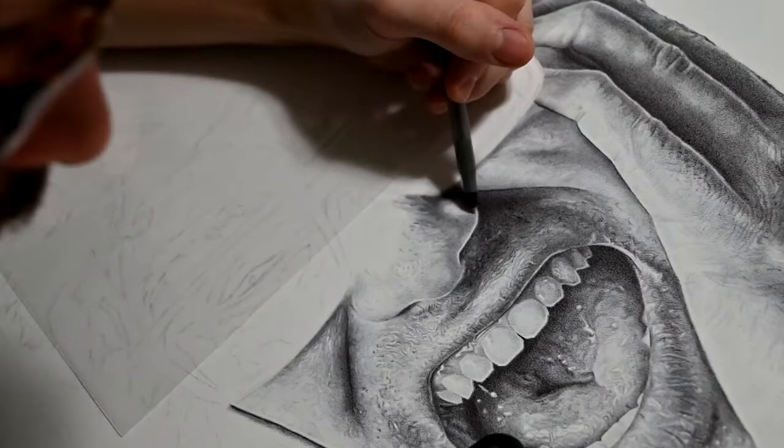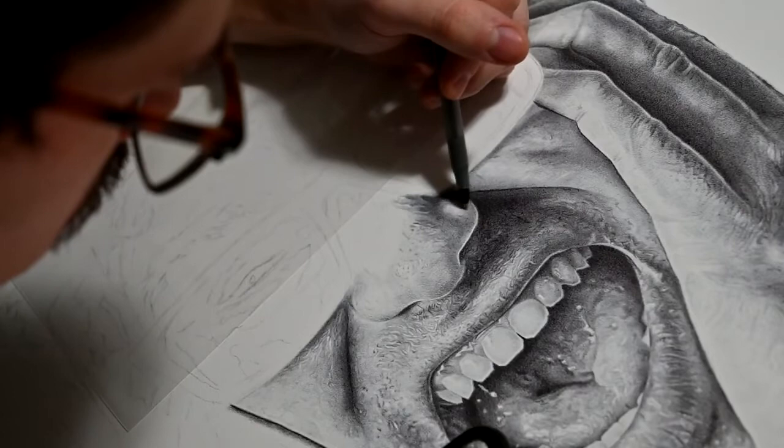So first off, what am I doing? I am creating — or attempting to create — a hyper realistic portrait with just a ballpoint pen. It's an odd goal, it's an odd thing to pursue, but it's kind of crazy.